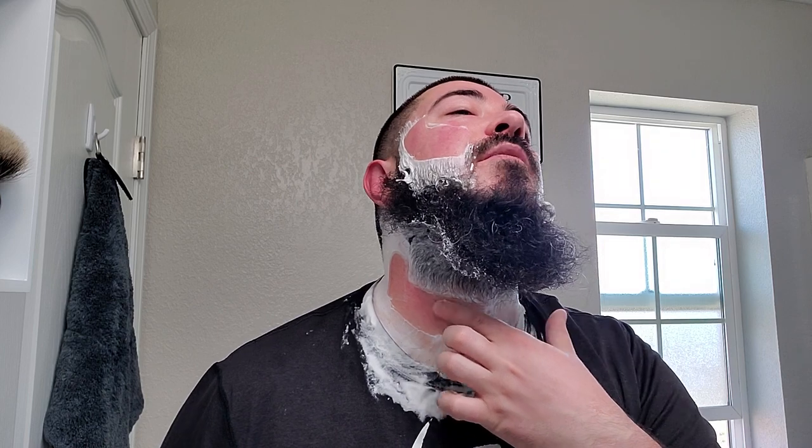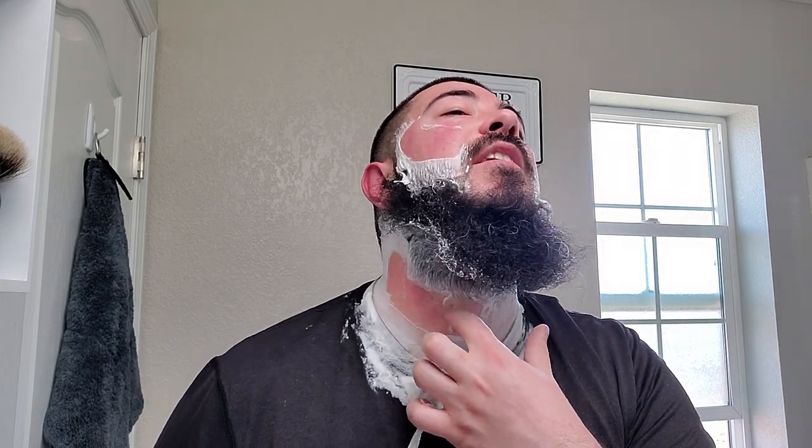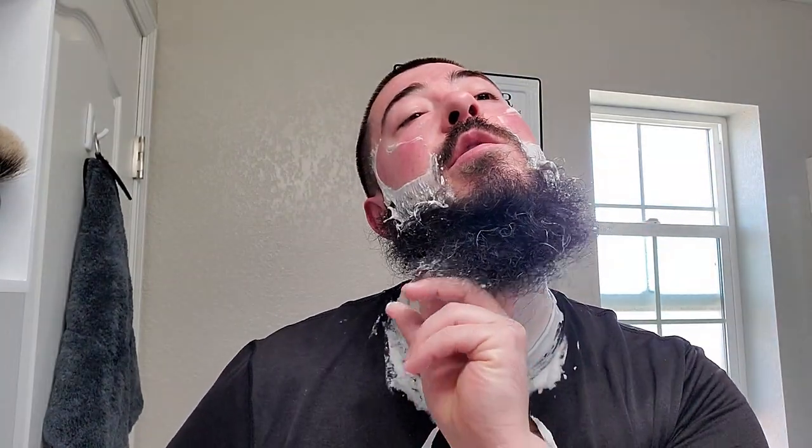I was doing so good but I felt a little snag on that blemish. I thought it was pretty much healed, but I did feel a little tug — hopefully it doesn't start bleeding. Maybe it just caught the scab or something.